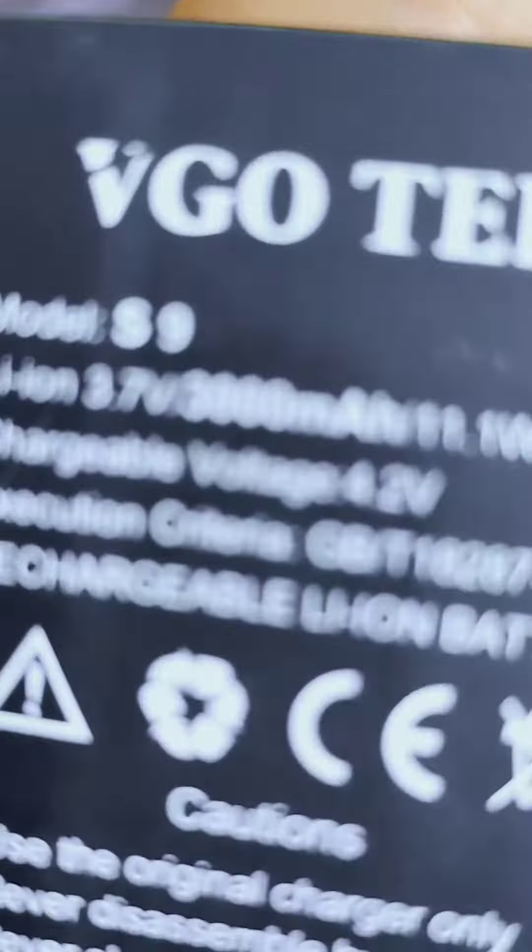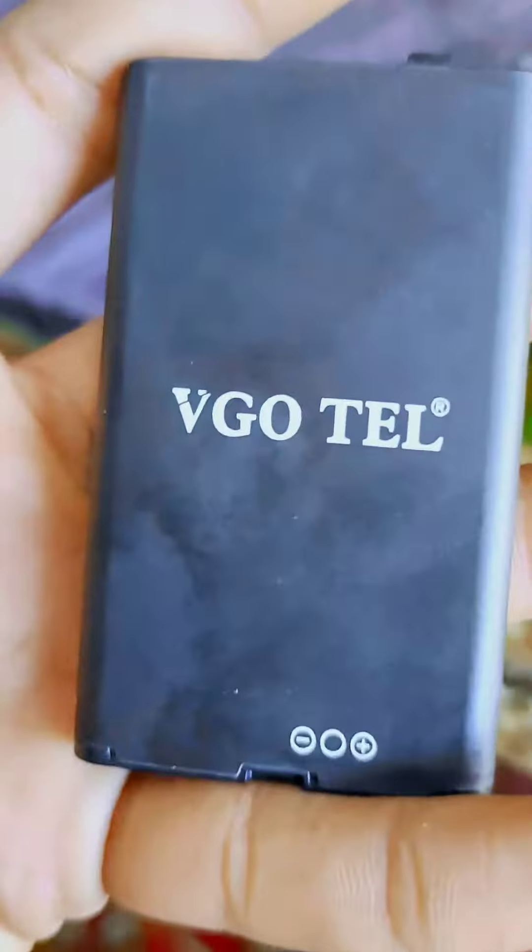3000mAh — you can plant this battery. And this is the chassis and the body of the device.